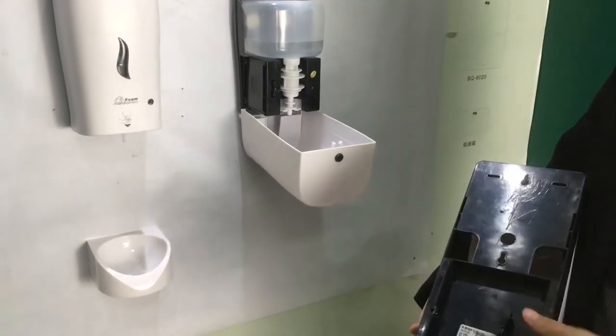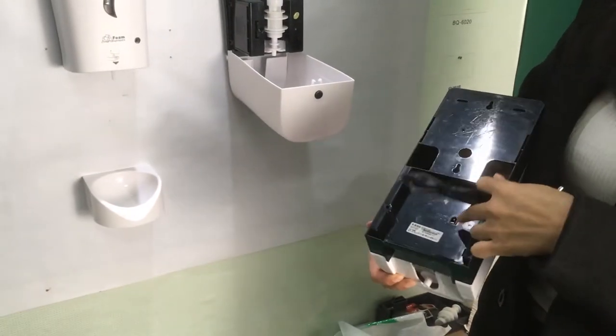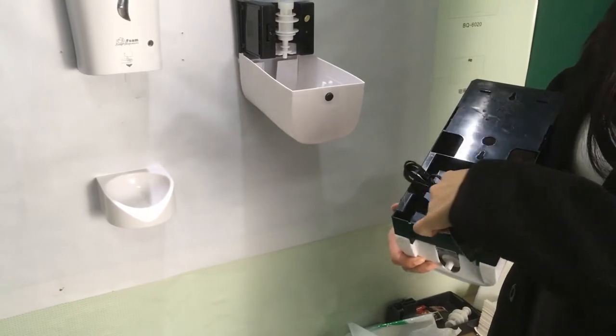It can also work with an adapter. Here is the adapter — just plug in.